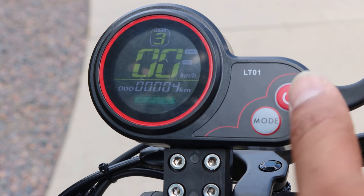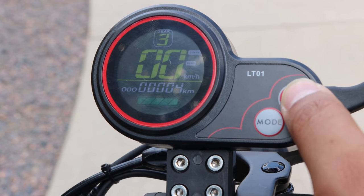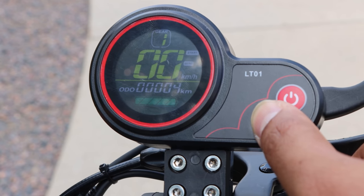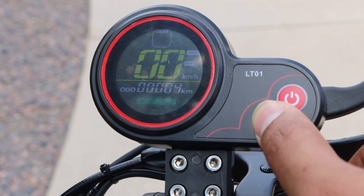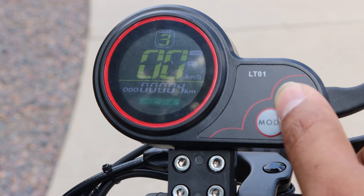Finally, when you turn on the power, it starts at level 3 which is the highest level. I like that personally so my scooter isn't super slow when starting up. However, I think some folks would prefer starting at level 1. So having an option to choose between starting at level 1 or level 3 would be really nice.